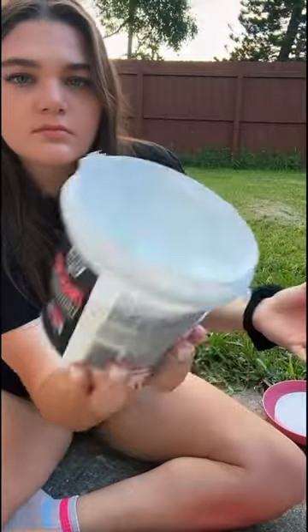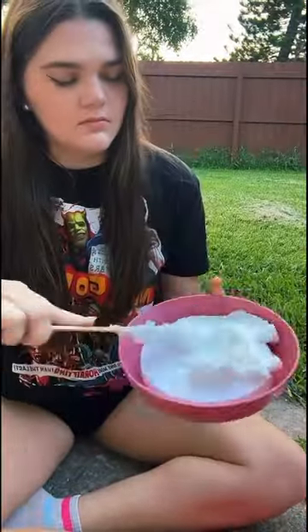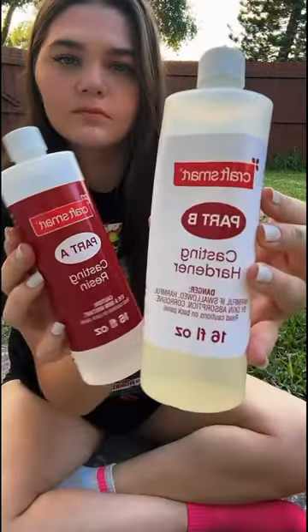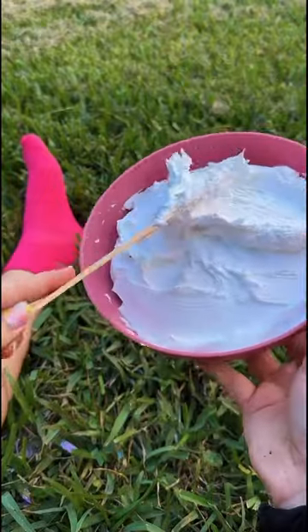I mixed the cereal with resin to seal it off from the world — it went from smelling so good to disgusting. Now, what goes first, milk or cereal? I think we can all agree that the milk goes first. So I started by putting this thick, juicy layer of spackle inside the bowl, right before putting the cereal on top.